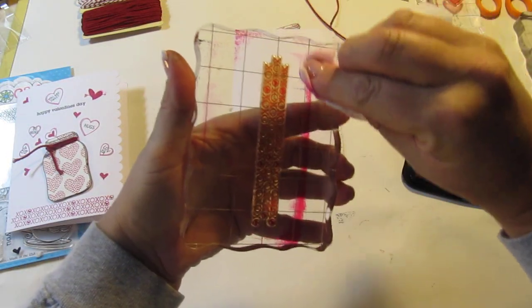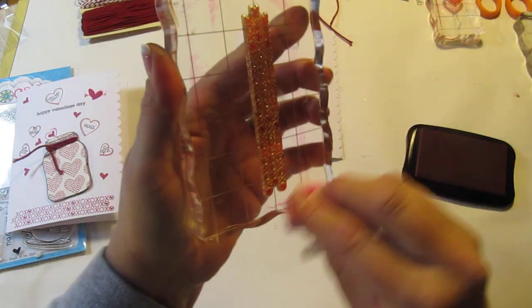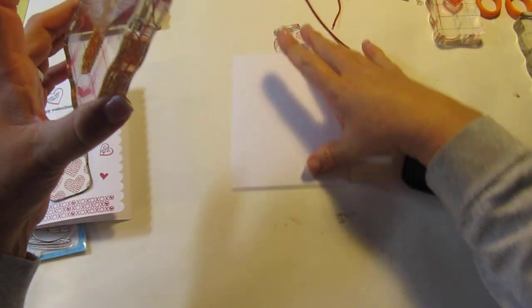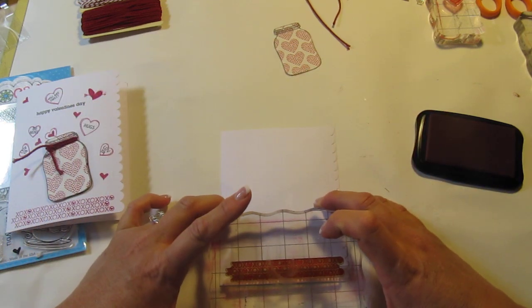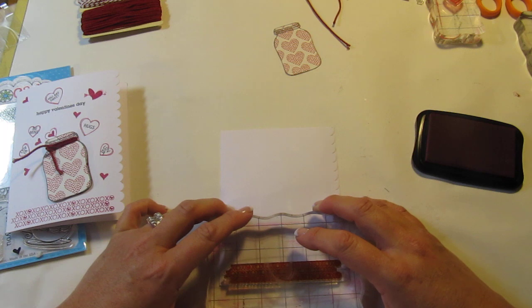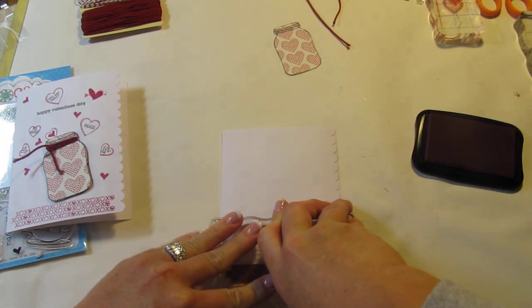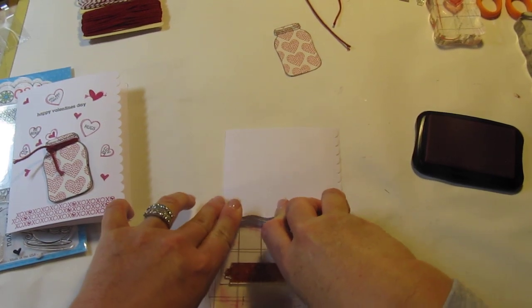Because of the intricate X's and O's, sometimes if you're not pushing down hard enough it doesn't get stamped — inked on all of them. I'm going to wipe this off so it doesn't get on my pad, and I'm going to put that right down at the bottom. I'm bringing this forward a little bit so I can see it better and get it on there as even as possible. I'm pushing real hard — it's got some intricate X's and O's and that is good.